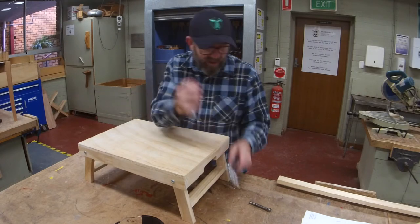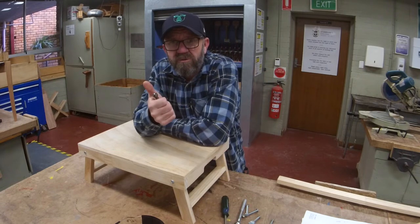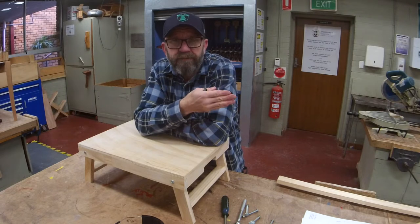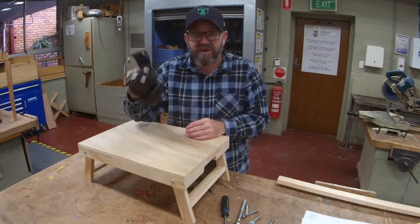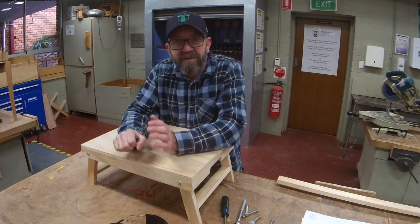Hardware — this introduces you guys to some hardware. Equipment we're going to use: the drill press, the band saw, sanders, the drop saws — a variety of things. So whatever you've got at home, you can make it suit. Please make sure you're nice and safe, and I think that's about it.